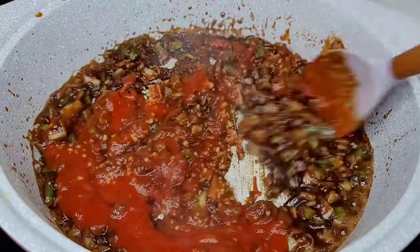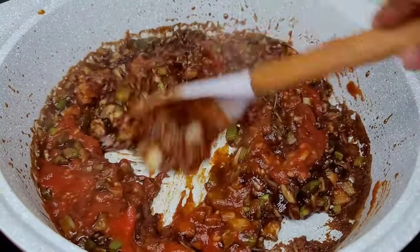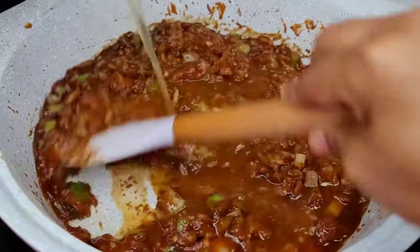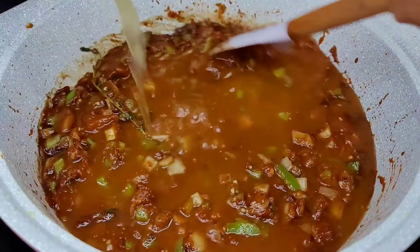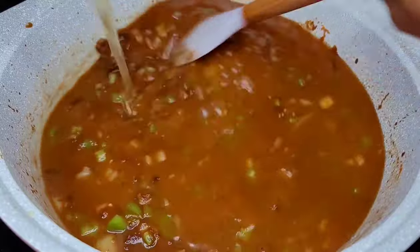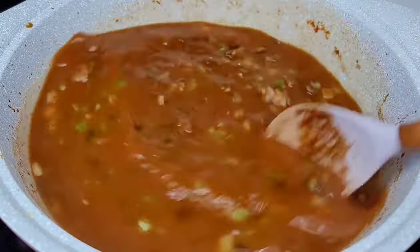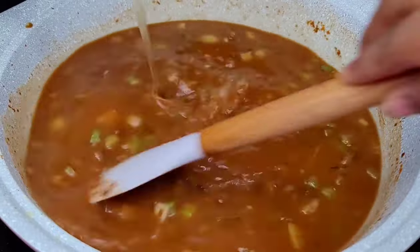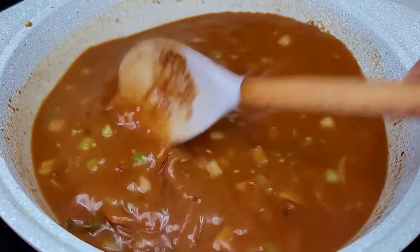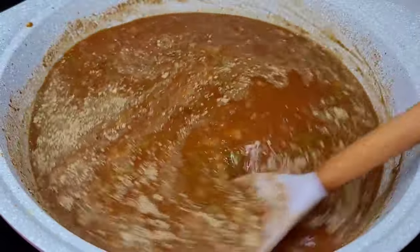At this point we'll go in with our chicken broth. You want to mix well and make sure it's nice and smooth, then we will add our seasoning, give that a mix also, and taste to make sure it suits your preference. We'll sit the lid on and allow this to cook for about 20 to 30 minutes — we want everything to marry and come together perfectly before we add our protein.